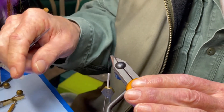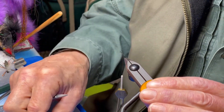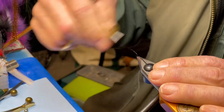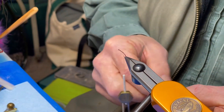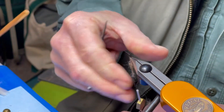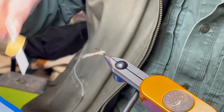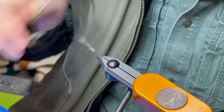We're going to be tying the PolyFluff caddis. It's only three items: a feather for the underwing, a dubbing, and some PolyFluff. We'll build a body with some dubbing, wind the thread to the back of the hook, put some dubbing on the thread, and wind that forward.